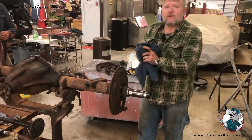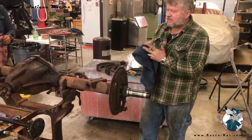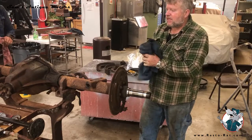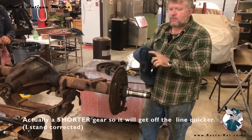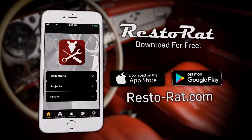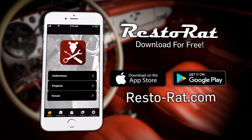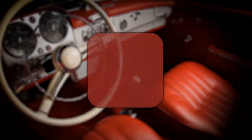Then we're going to sandblast it to get all the dirt off, and take it to a rear end rebuilder to put a posi-track rear end in it. This had a 3.54 gear in it, so we'll probably put a little taller gear in it and we'll be done. Download the RestoRat app today to begin managing, tracking, and documenting your restoration project.